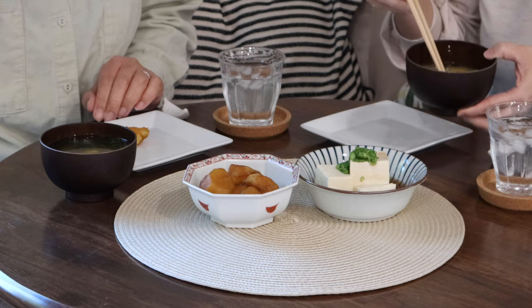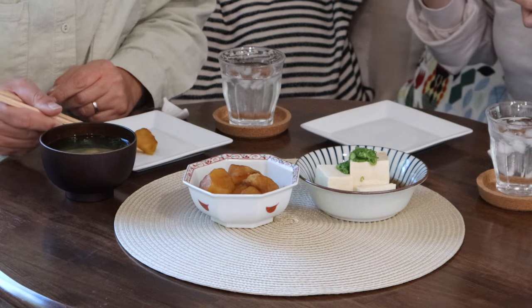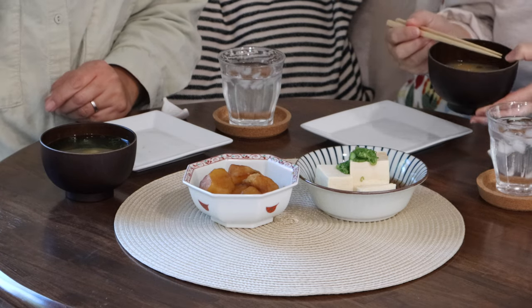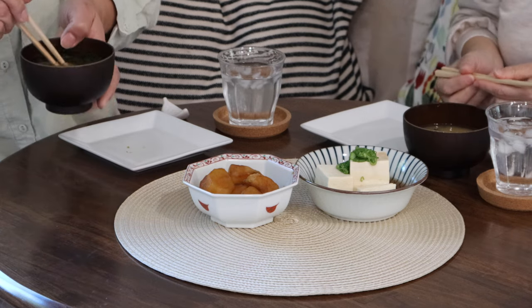However, real dashi always beats the artificial flavorings. It's not that hard to make dashi as long as you have the basic ingredients. So stock up your pantry and make dashi from scratch for your next Japanese meal.